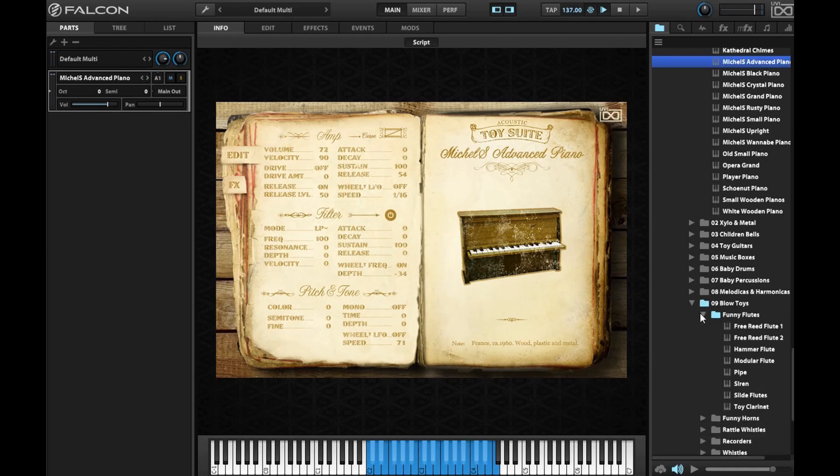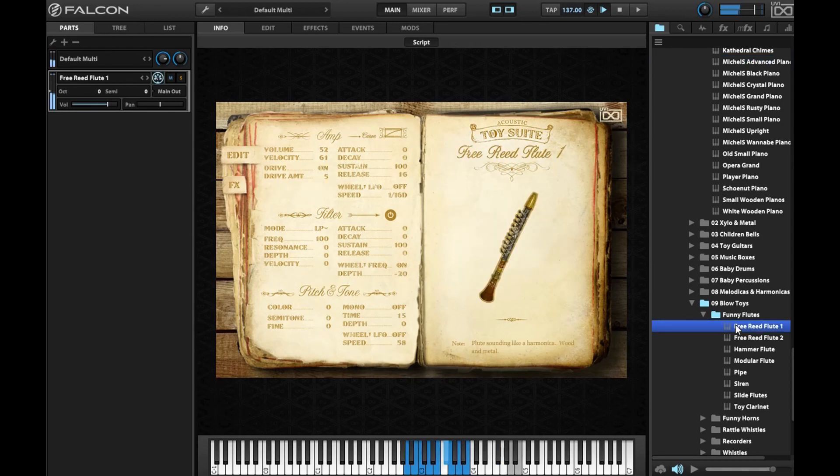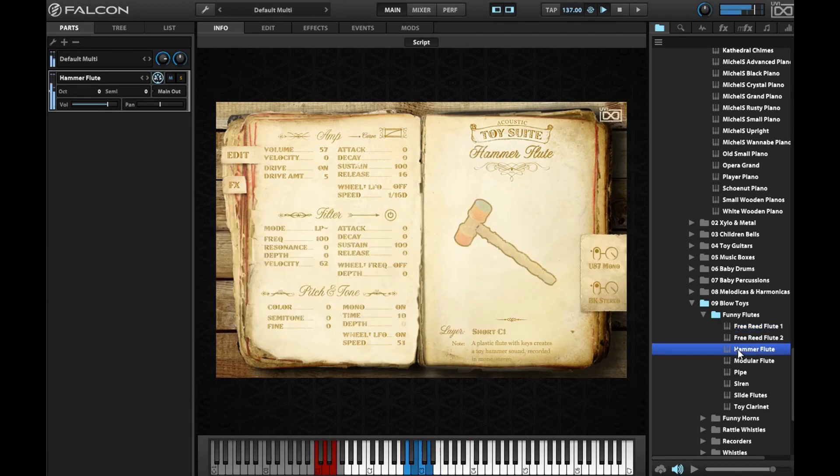Let's get over to the Blow Toys section. This particular sound has different articulations on C1, which is a thing that UVI likes to do in their key groups and it's really cool. So here's the original sound, and then the next articulation — they actually hit the flute. Yeah, they are so dope.